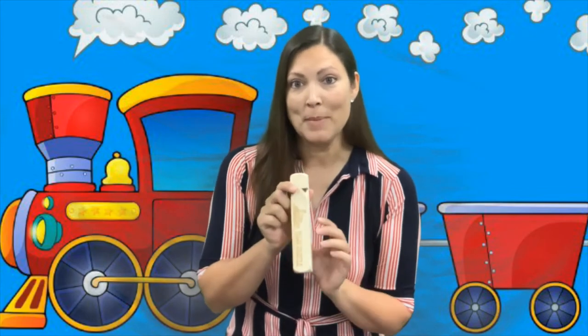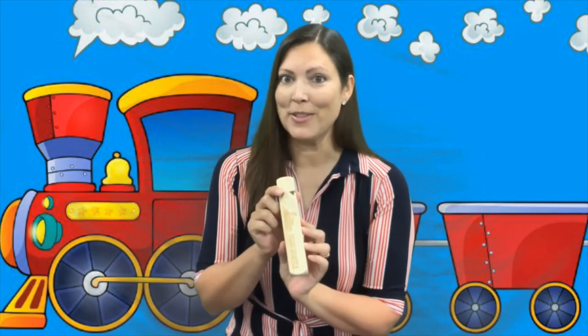The song is called Engine Engine Number Nine. In this song I'm also going to use some instruments to add some train sounds. We're going to use the sand blocks to add a sound like a train, and then I have this really fun train whistle. When you're blowing it, it makes the sound of a train whistle. So listen for that.